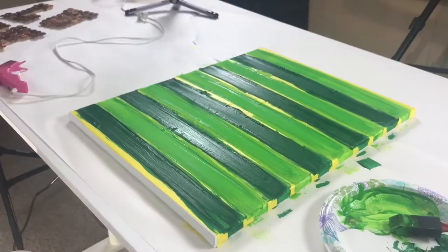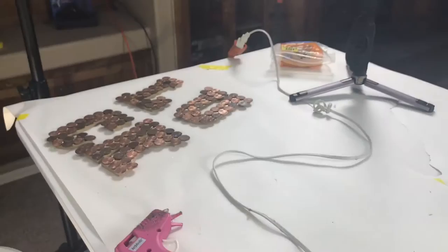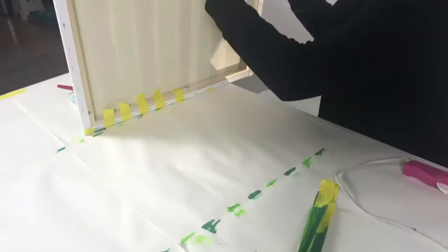Now I'm going to take the yellow tape off the canvas and hot glue those letters onto the canvas. Like I mentioned, I did use an automotive tape so the paint did bleed through a little bit. That's definitely something that can be touched up with white paint. To glue the 'LUCK' letters on, I just put a ton of hot glue on the back of each letter and then pressed it directly onto the canvas.